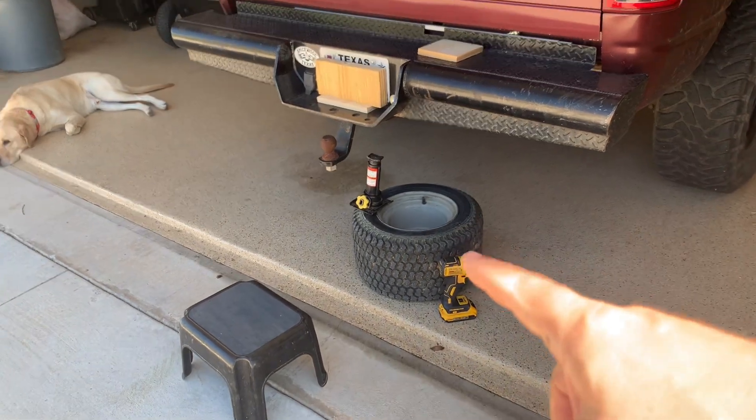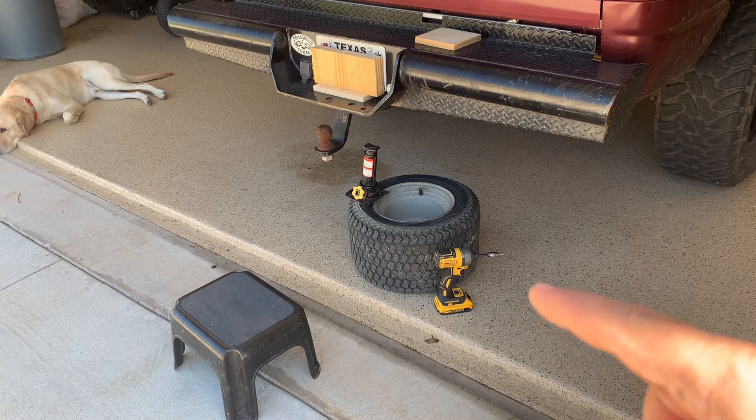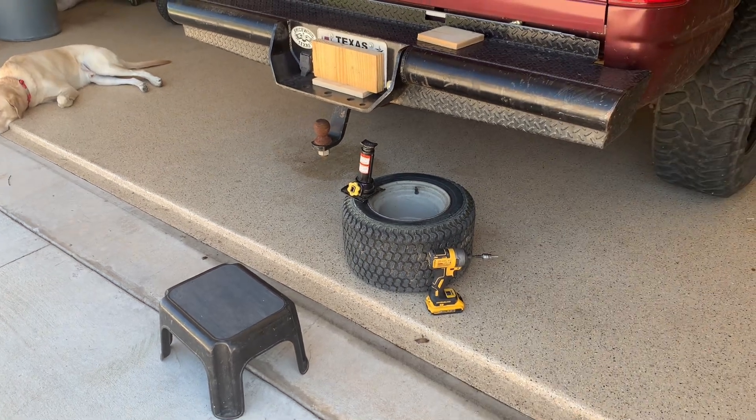Now to break the bead on this tire I'm going to use this small bottle jack and the weight of my truck as a downward force to push down on the tire.